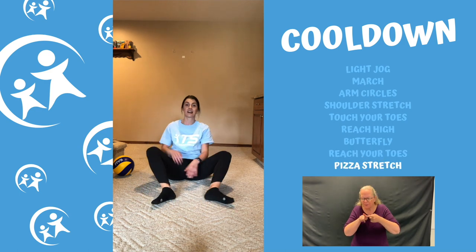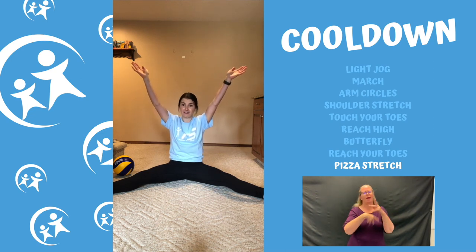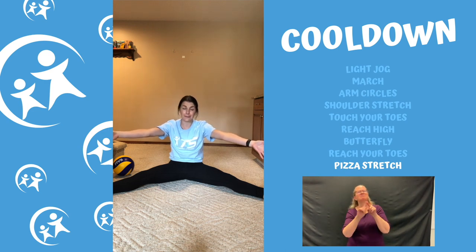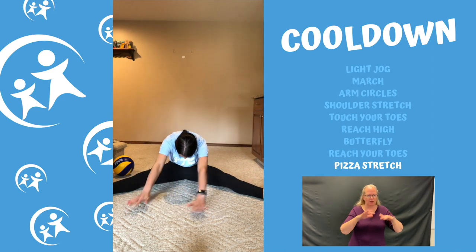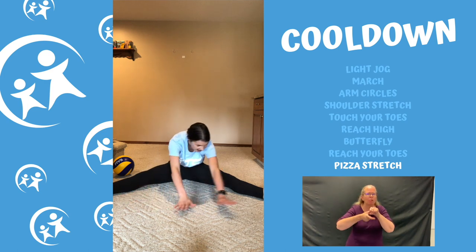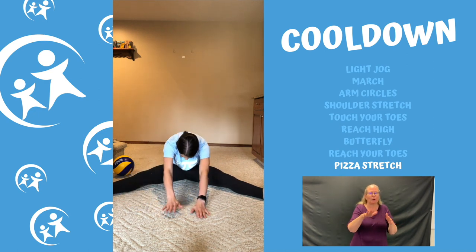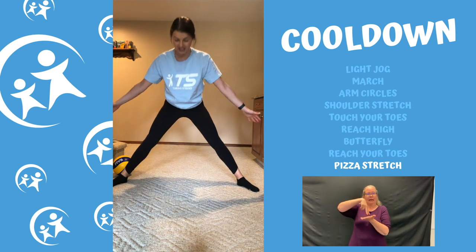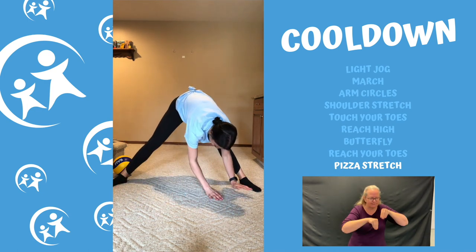Next, bring your legs out nice and wide like you have a big piece of pizza. You get to pick what you're gonna put on your pizza — today I'm thinking pineapple because I love pineapple on pizza! Reach out and grab all your pineapple, putting it all over your pizza. Make sure every area is covered — go way over to the left corner, way over to the right corner, and reach really far forward. You can do this one standing too, just reaching and putting your toppings everywhere.